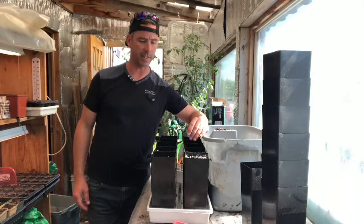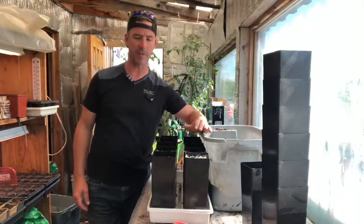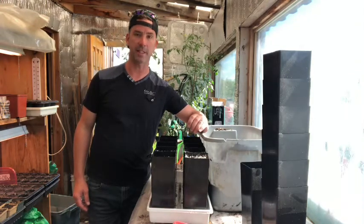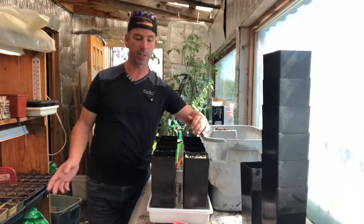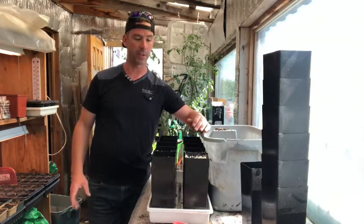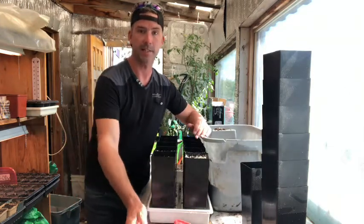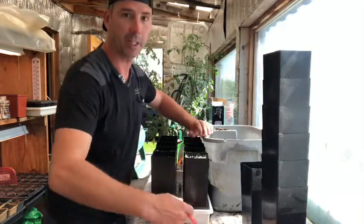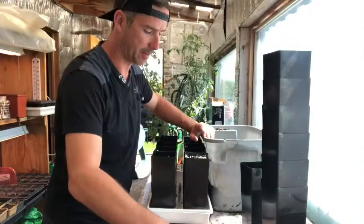I'm excited. Some of the seeds that I've been stratifying for 120 days cold and 60 days warm — but opposite — 60 days warm first, followed by 120 days cold, they're actually sprouting inside my container. These are a cherry plum seed that I got from the Incredible Seed Company.